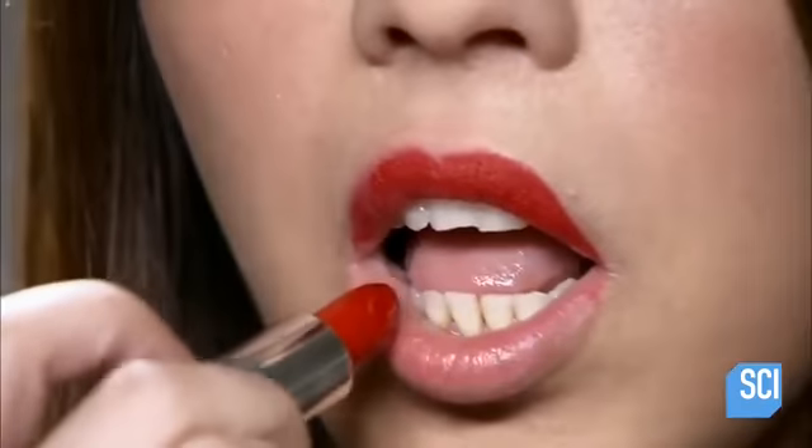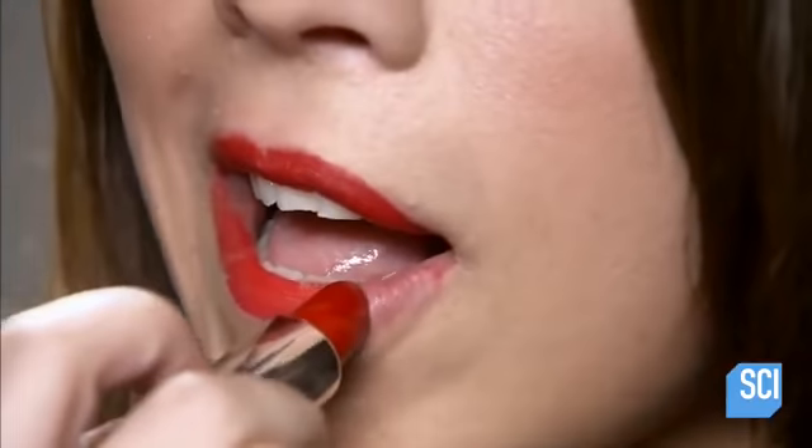Lipstick comes in a case that also serves as an applicator — and that's the beauty of it. Just twist the stick and apply color to make lips look luscious.